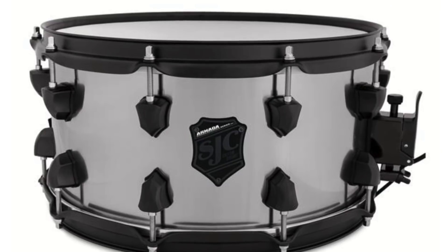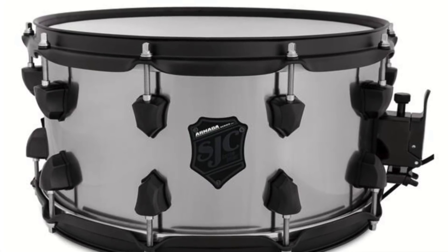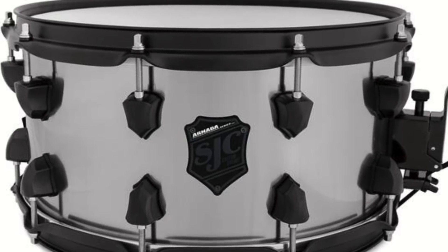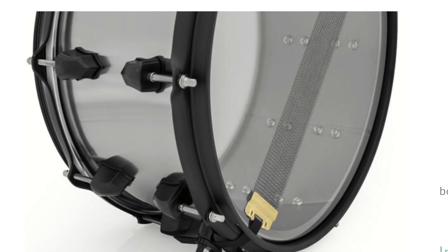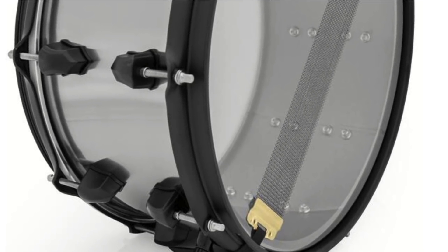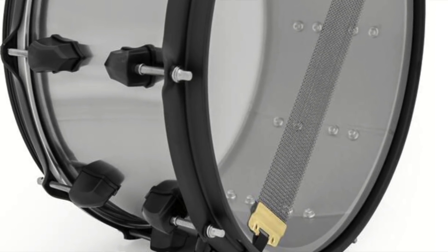Also new from SJC Drums in their Armada series is a 14x7 one-millimeter titanium-shelled snare. This snare drum has a lightly brushed finish, rolled bearing edges and snare beds, three-millimeter hoops, and is available in six different hardware options.